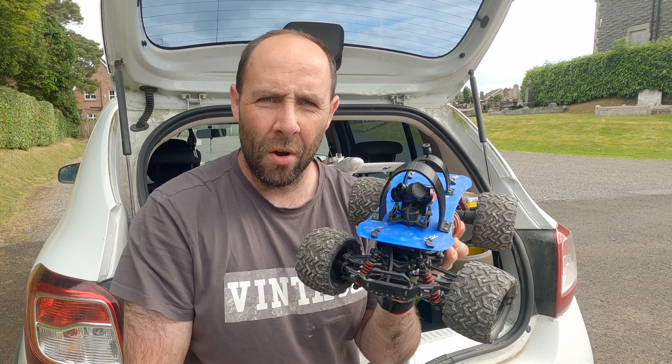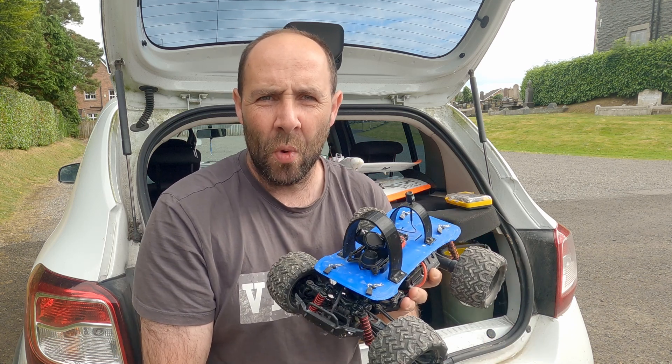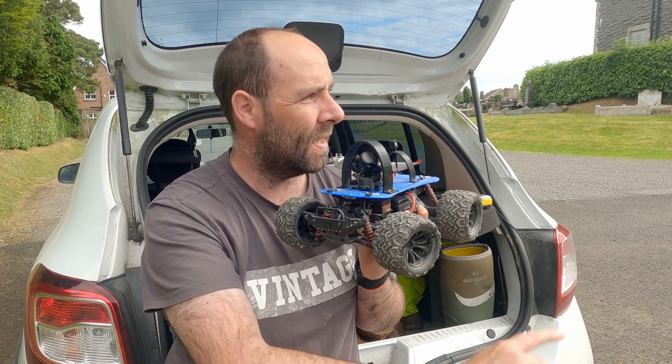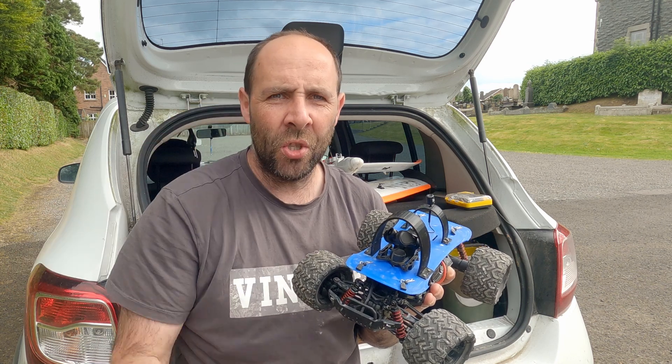I bought this little car off AliExpress and put my little 1S hot swap pod on the top of it. Myself and my son were able to drive around in this car park where I am now and it was great fun, but the camera bouncing all over the place kind of ruined the experience.